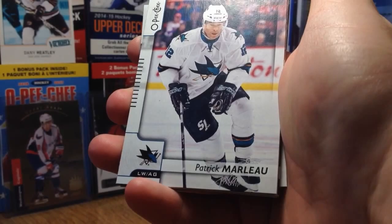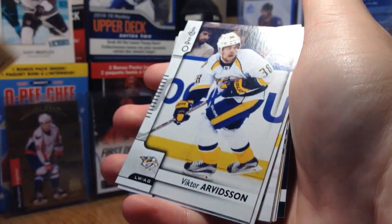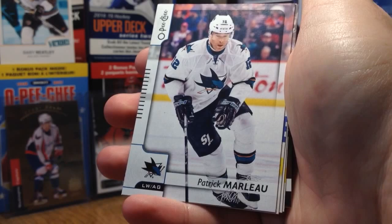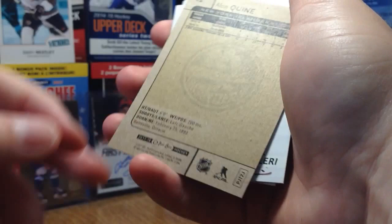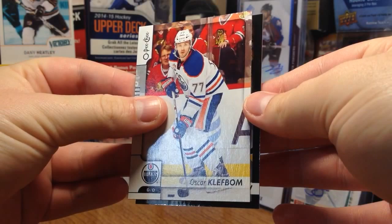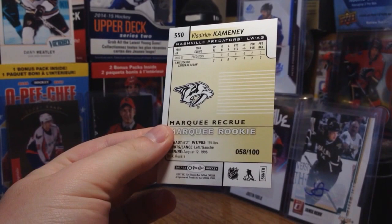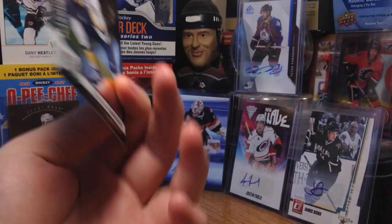Oh, we got a black card in here — black rainbow! Marion Gabberg Retro. Victor Arvidson, Tyler Johnson, Patty Marlowe, Alan Quine, Michael Camilleri, Oscar Clefbaum. And the drum roll — it's a rookie! It's Vlaslav Kamenev. Black rainbow rookie, number 50, card number 58 of 100. I'll take it — that's not too bad.